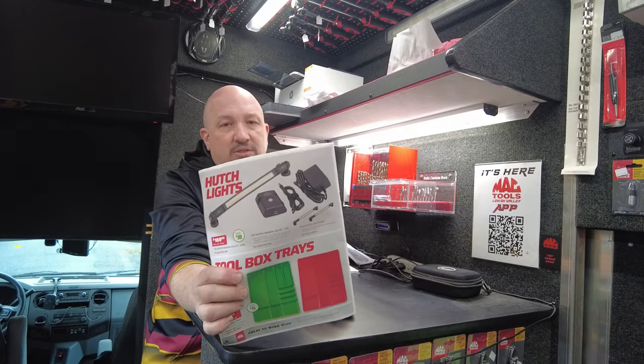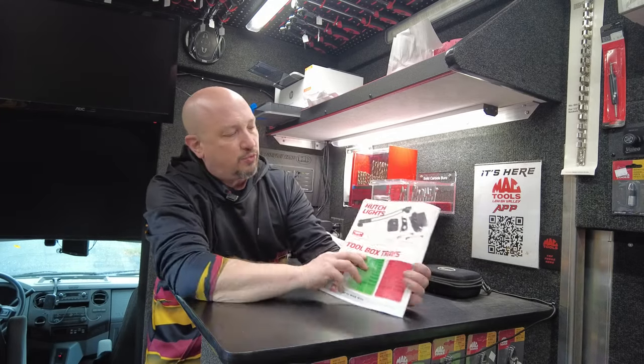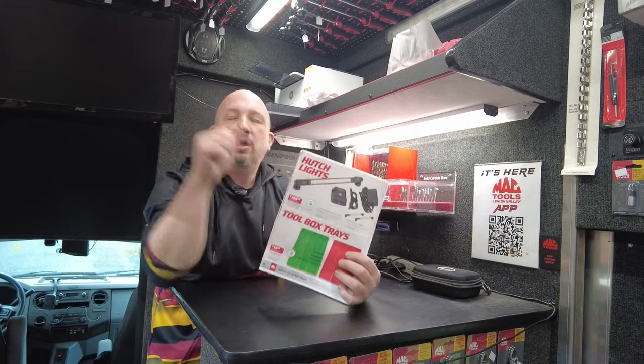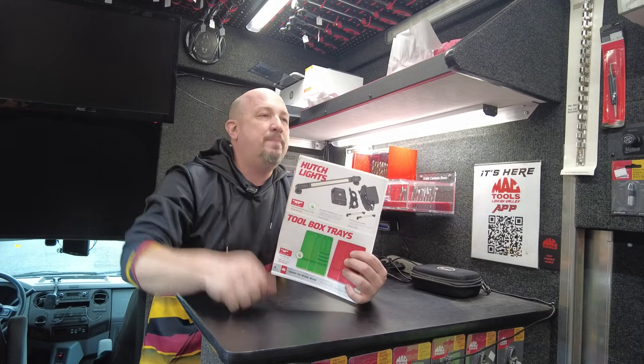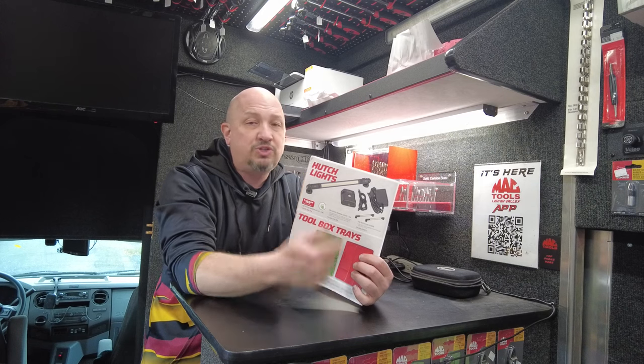Next up, hutch lights. Got a hutch and need a light? This gives you three LED lights all linked together with a motion sensor. When you shut it at night you don't even have to turn it off — just open it back up in the morning and the motion sensor takes care of it. It does have an override switch so you can leave it on all the time if you want.